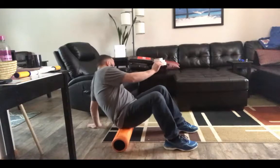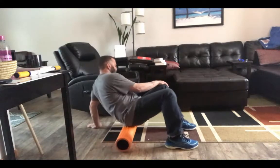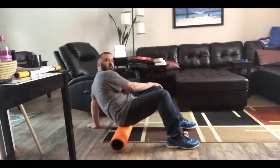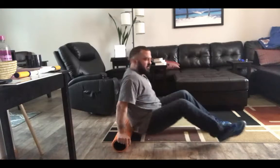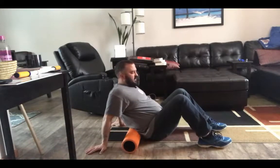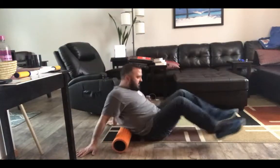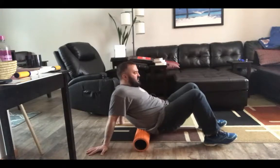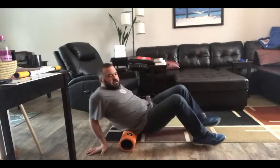Then go to the other side — weight on your glute, 10 times. Then the next thing you can do is roll out your lower back. Bring the foam roller into your lower back, put your hands back, bring your feet in, and push through your heels to bring your glutes up. Steady yourself with your hands, then roll up and down about six inches along your lower back. You might have to reposition the roller. Then turn your weight to the side and do 10 times on the right side of your spine.